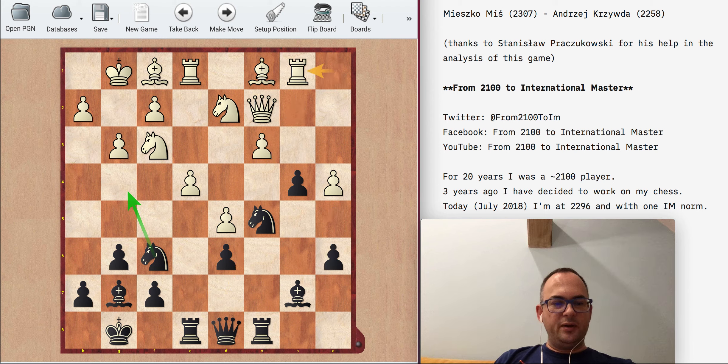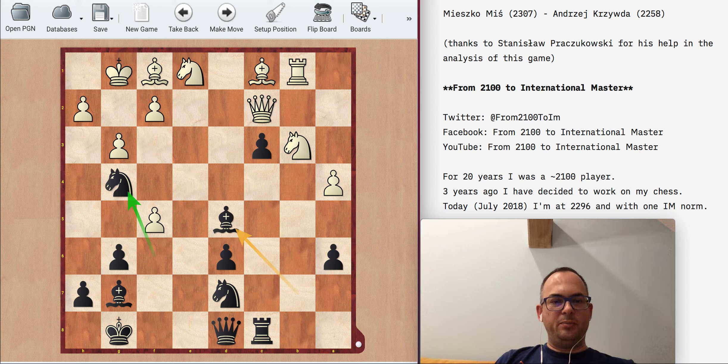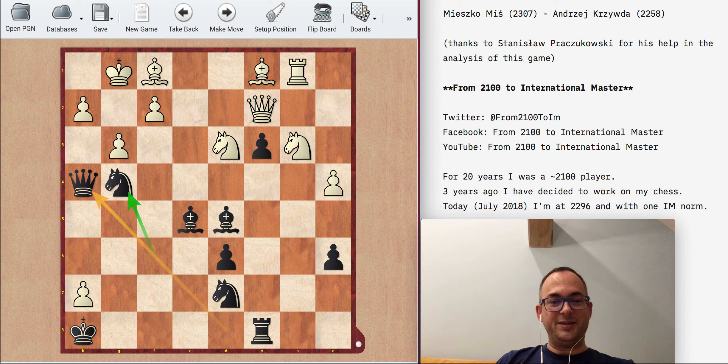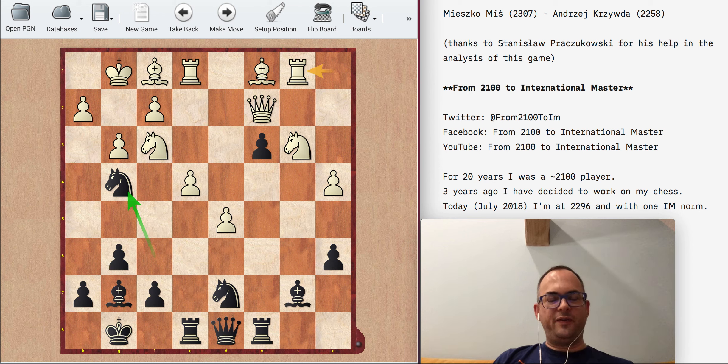After Nc5, Nb3 — this was another moment where I played Nd5, but that was a very good moment to play f5, especially since the Nf3 is hanging. So let's say ef5, Re1, Ne1, Bd5, fg6, Be5, and there's this crazy line: gh7, Kh8, Nd3, Qh4 with the idea that if gh4, then Bh2 mate. A crazy line, but it shows what's important: f5 was the move I should have played.